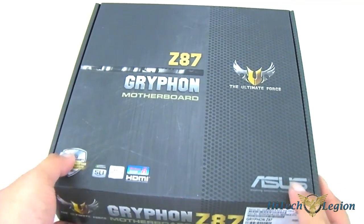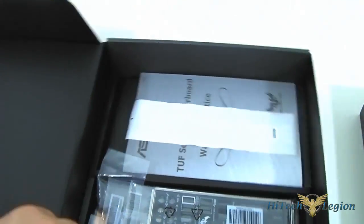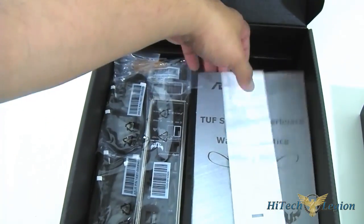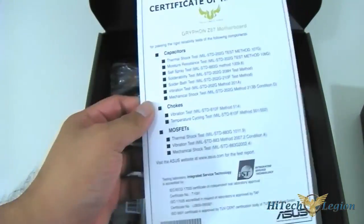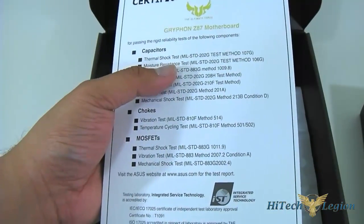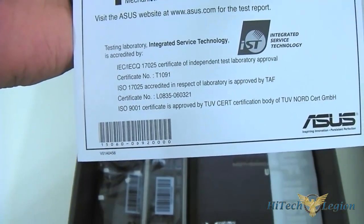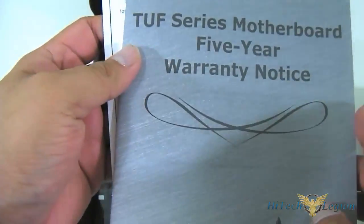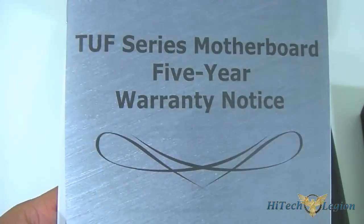The ASUS Z87 Gryphon is a Micro ATX form factor mainboard, hence the small packaging. Inside you get the mainboard itself in a separate compartment in an anti-static bag. Going over the accessories, you get, as with all the other TUF boards, a Certification of Reliability that tells you which tests and which components passed which standard. They have a list of military tests there, verified by the laboratory that did the testing, and you have the five-year warranty.